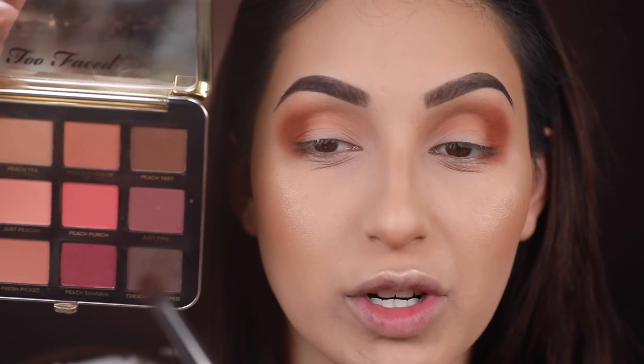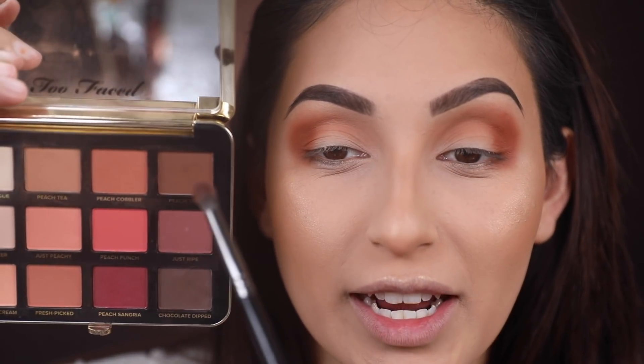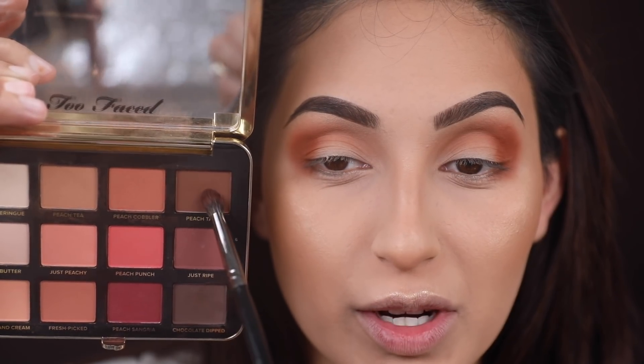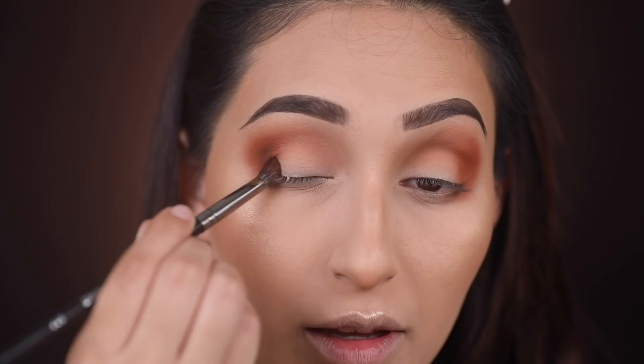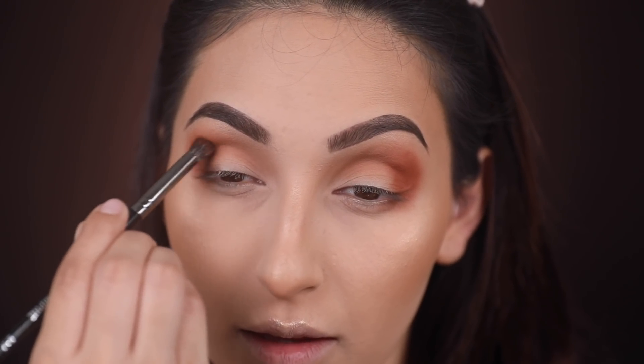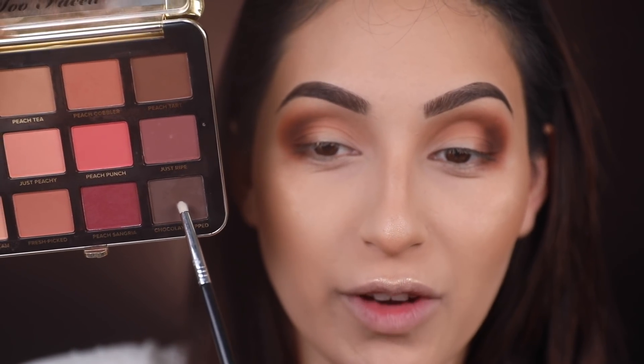Going a little deeper now — I'm taking Peach Tart from the corner and applying it with a smaller brush on the outer part of the eye, using the same method: place the color and then blend it out. Taking it just a hint darker, I'm using Chocolate Dip with a very tiny brush, also applying it on the outer part.